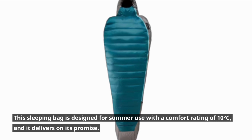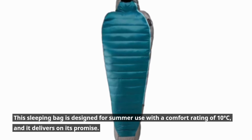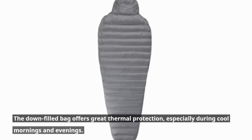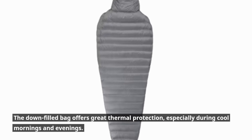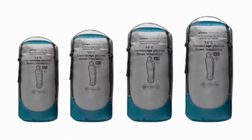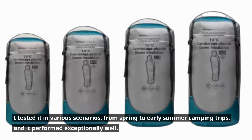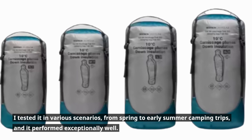This sleeping bag is designed for summer use with a comfort rating of 10°C, and it delivers on its promise. The down-filled bag offers great thermal protection, especially during cool mornings and evenings. I tested it in various scenarios, from spring to early summer camping trips, and it performed exceptionally well.